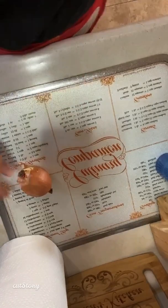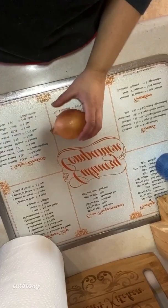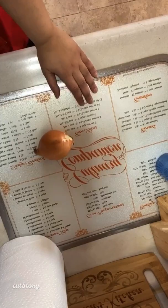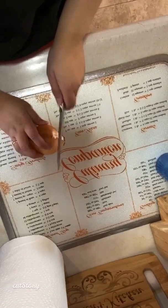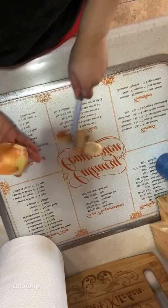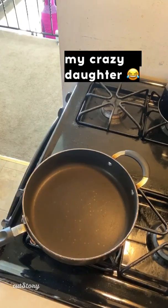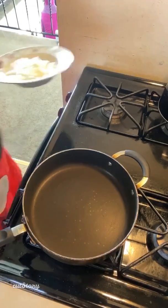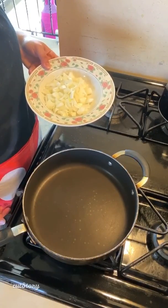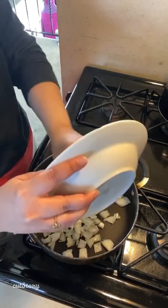Alright guys, so this vote was so close I'm definitely going to have to make the other one sometime this week too, but we are going to do zucchini lasagna. All I'm going to do is dice my onion — alright, got my onion diced. I'm gonna turn my heat on high, add in my onion and one pound of ground turkey.